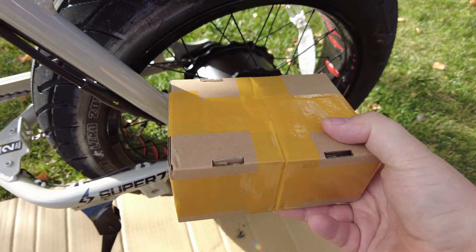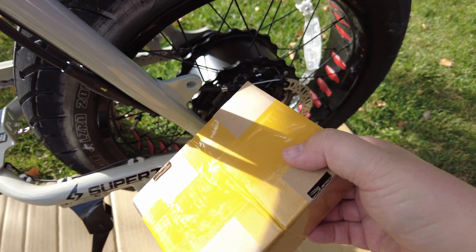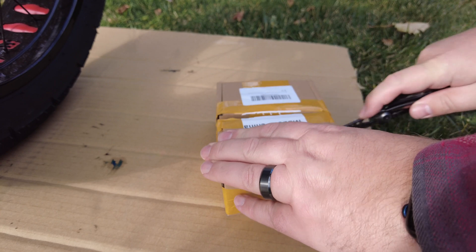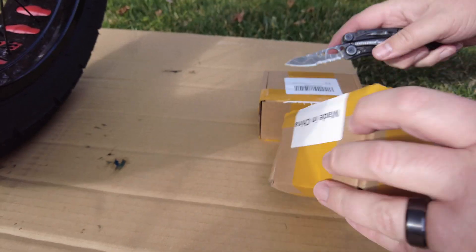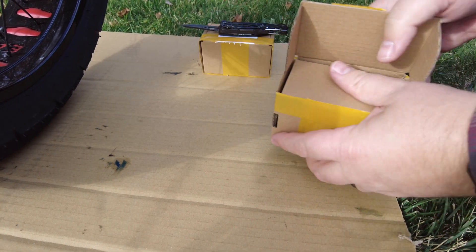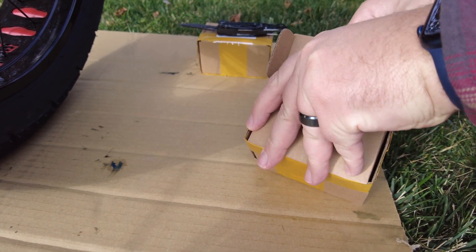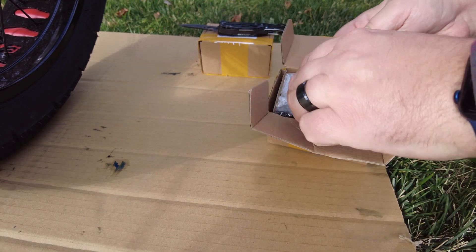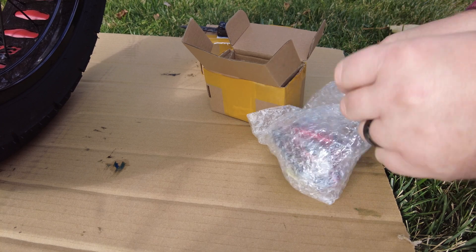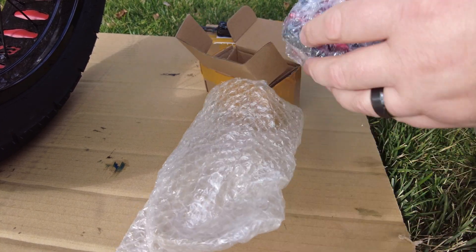So I'm going to open up this box and get these things installed. I ordered these off of Amazon and I'll have a link in the description below. The set costs around $50 or $60. The packaging is simple — let's show you what these brakes look like.